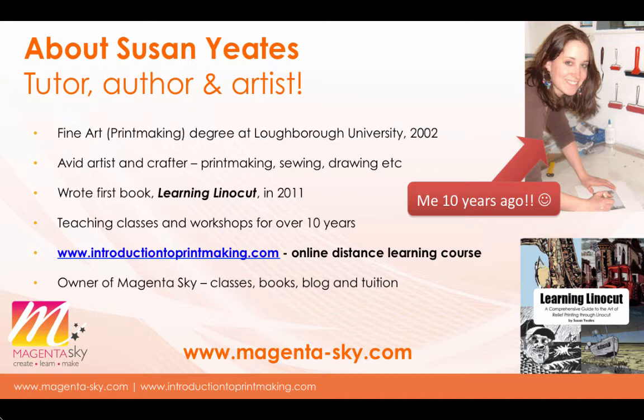Since then I've developed an online distance learning course in printmaking as well. I essentially love teaching and sharing knowledge about arts and crafts, printmaking in particular. In 2015 this online distance learning course became available, so if you want to go further with your printmaking it will help you learn about all the different techniques that can be done from home. I'm the owner of Magenta Sky — I teach, write books, write a blog, and have this online course.